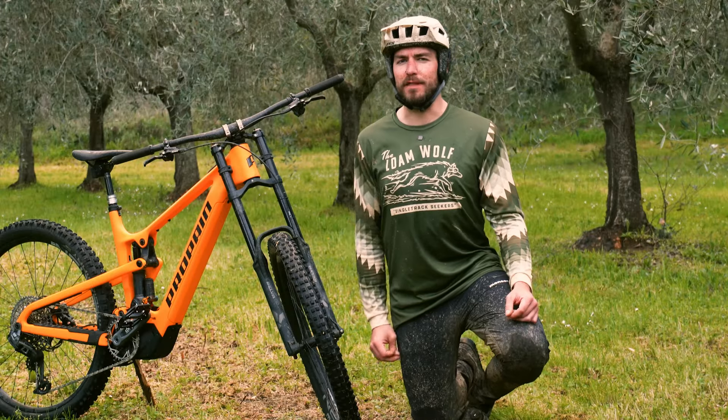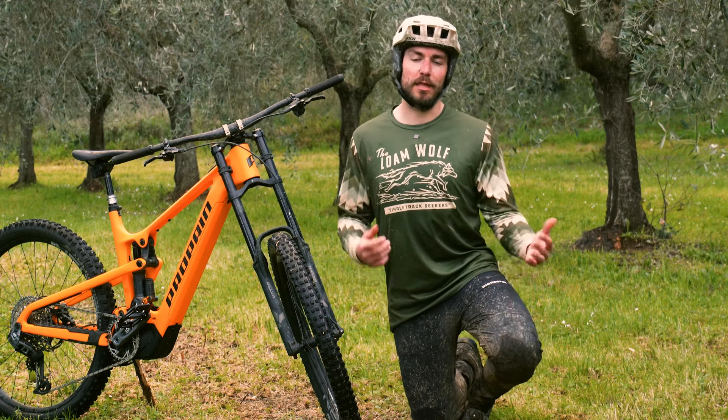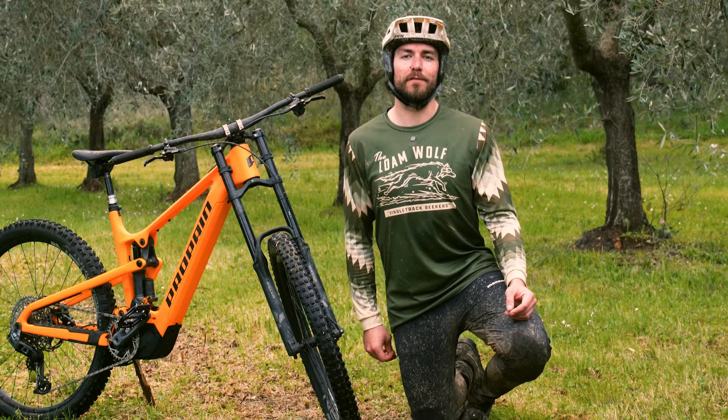The Belva comes in at about the same weight as a RockShox Zeb, so let's hit the trails, learn a little bit about Formula's new Belva, and see how it performs in this first ride review.